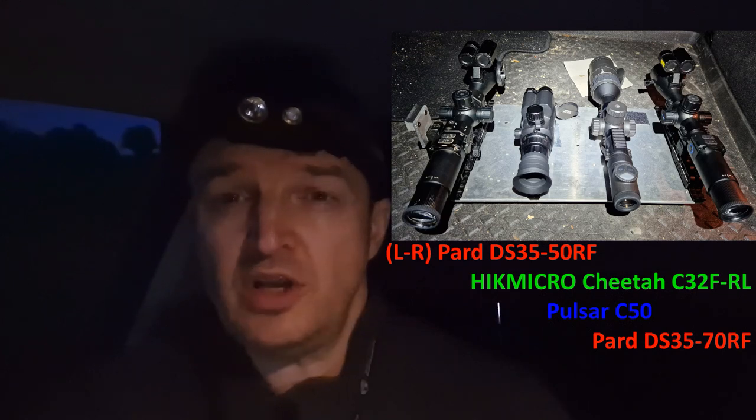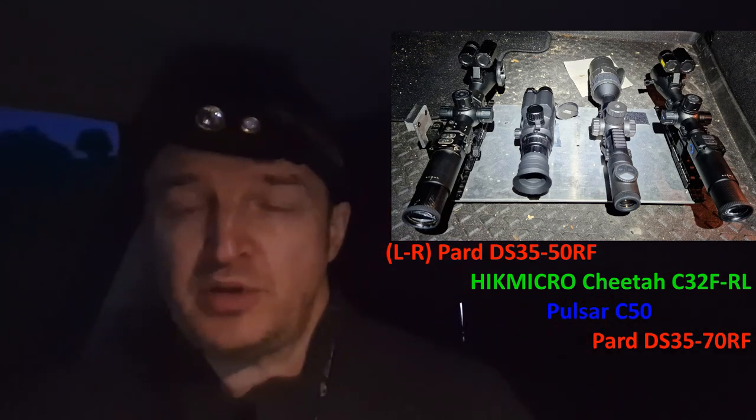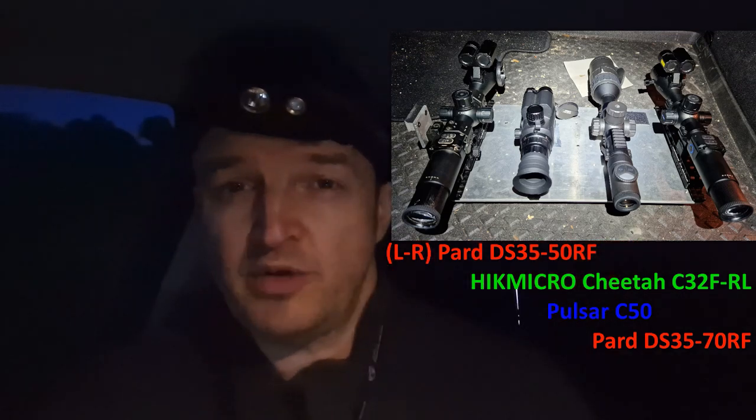Next, on loan from Ian Blackwood of Blackwood Outdoors — thank you Ian — I've got the Pulsar C50. I wanted to get this video as a second video to accompany my next Airgun World article. On the far right is another Pard, the DS3570RF. So the two DS35s — far left and far right — I own. I'll put some links down below.